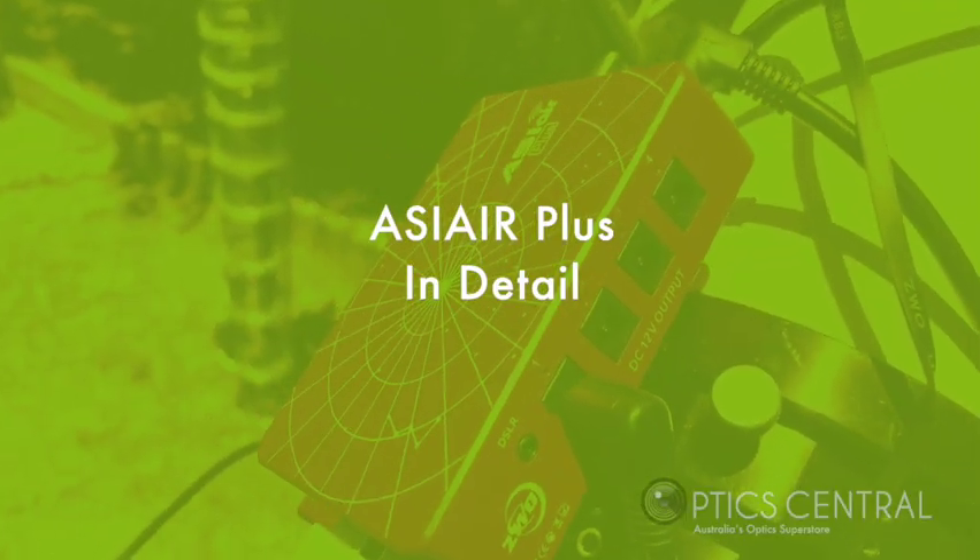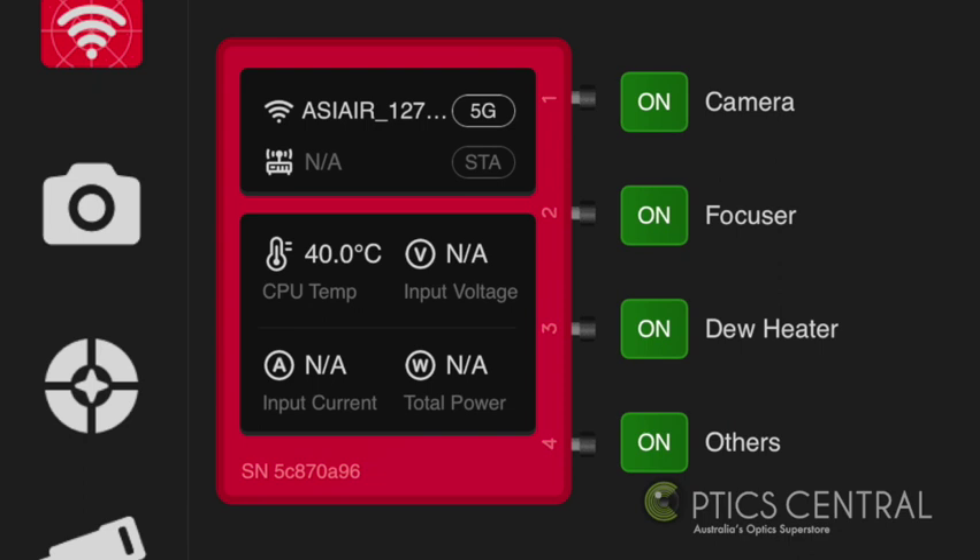With the overall ASI Air Plus settings, here we can turn on the power to the various devices and look at things such as voltage, temperature, Wi-Fi connection, CPU temperature, input voltage, current, and total power. We can also control the power outputs as well.